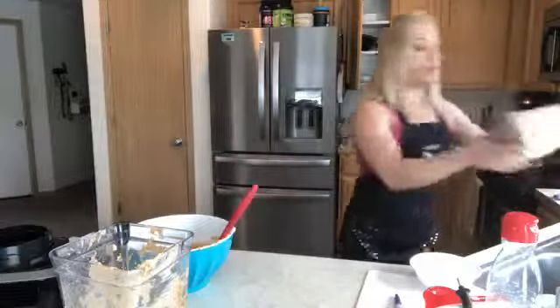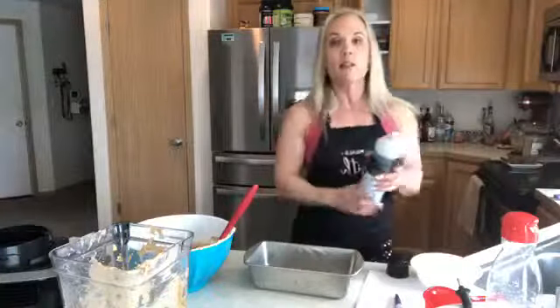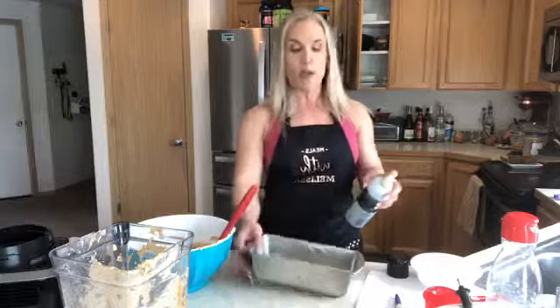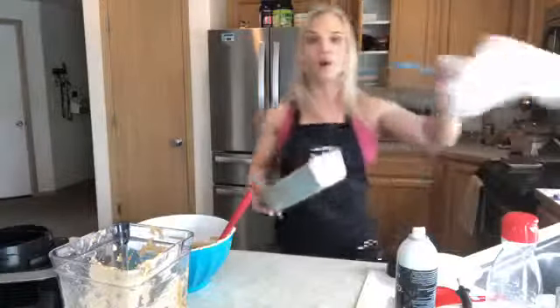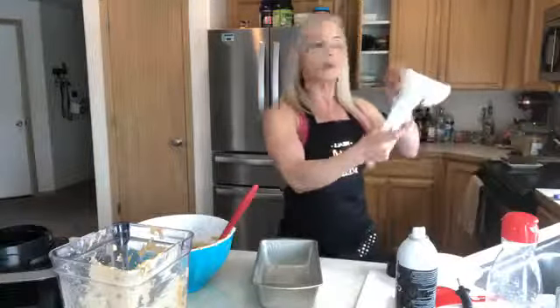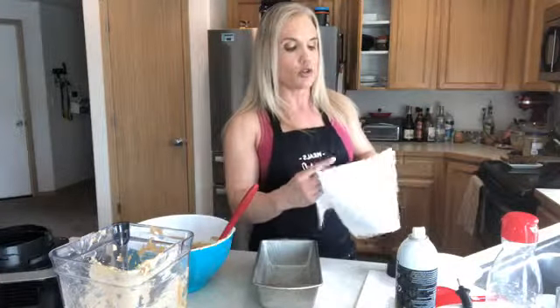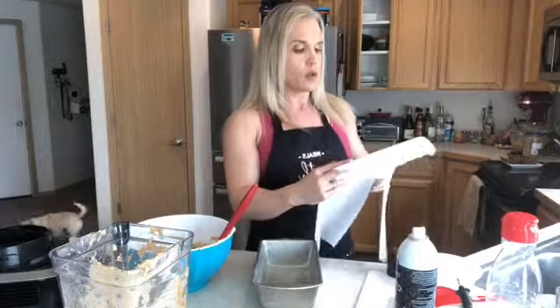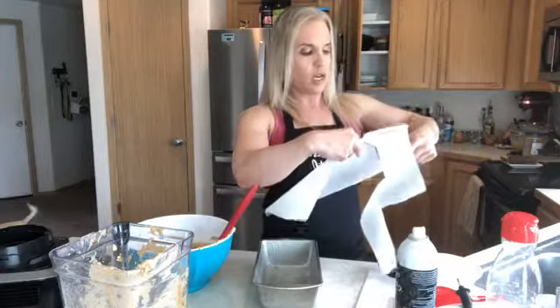I'm going to use a loaf pan — I believe it's about nine by four inches. I'm going to spray the sides and then add a piece of parchment paper at the bottom. Parchment is my favorite tool — it helps things not stick. To make it fit perfectly, I trace around the bottom of the pan with a marker on the parchment, then cut just inside the line so it fits the bottom perfectly.